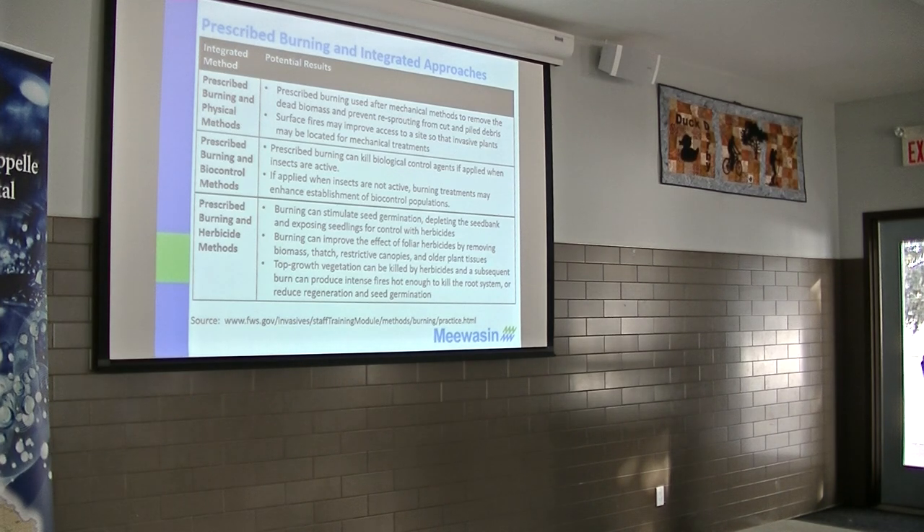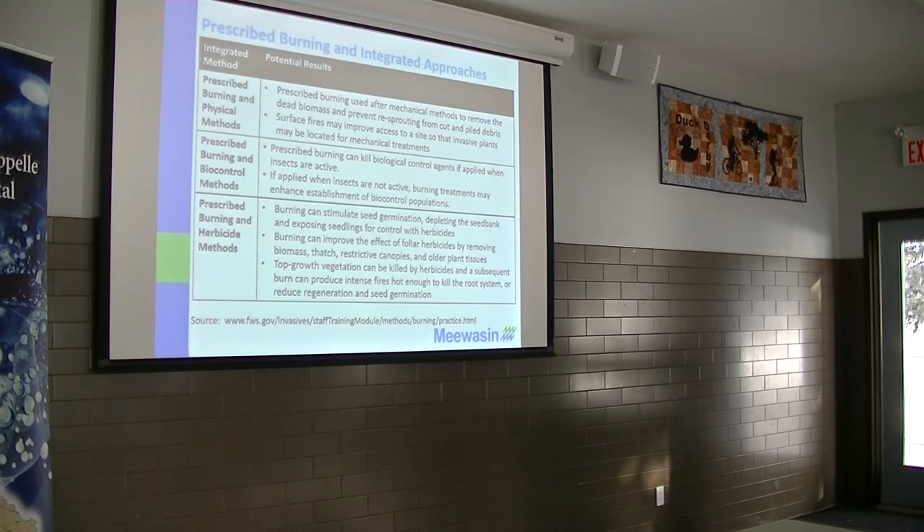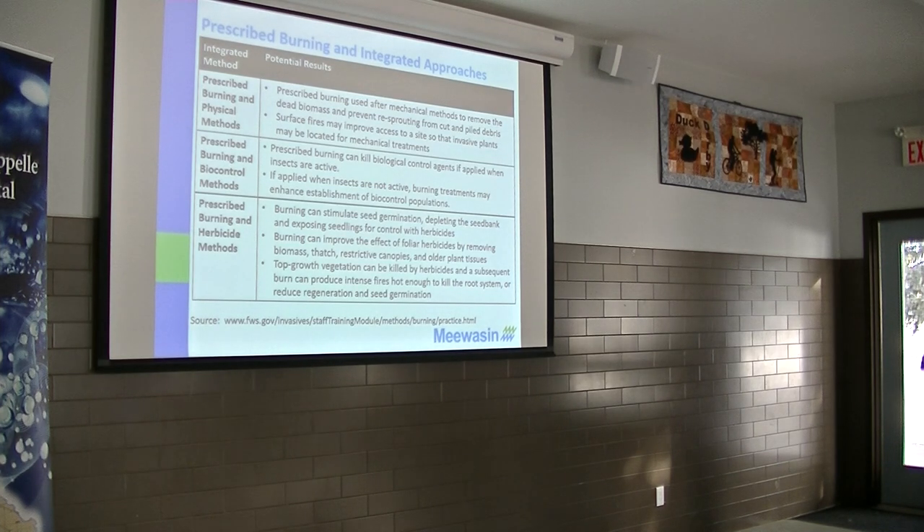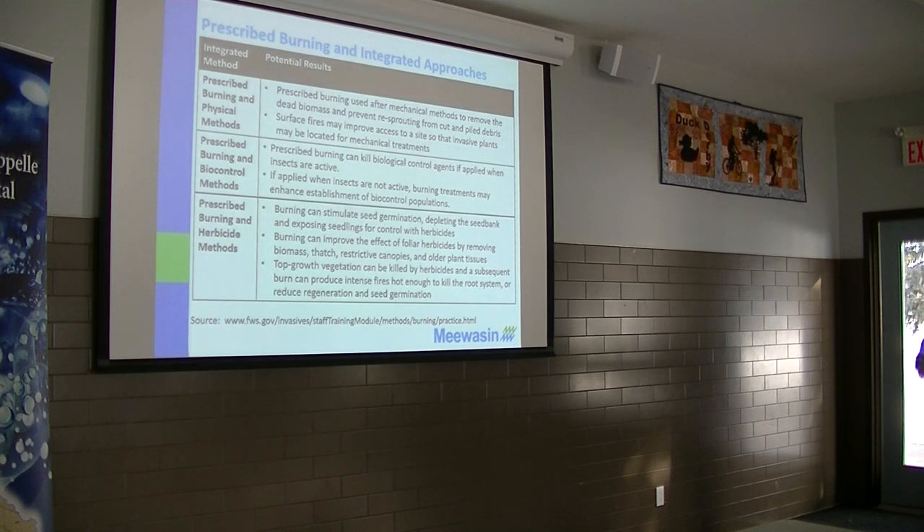Some of the work done in the states is showing that integrated approach — using a combination of burning and physical control like mowing. If you're looking at doing shrub control, you run a fire, then you get that resuckering that goes on and then you hit it with a mower. Sometimes that could be effective. Biocontrol with leafy spurge could also be effective. Also that burning and then using herbicides — you burn it, it resuckers, and then you spray it because that plant is pulling out its root reserves. It's already hurt, and then you hit it with herbicide, it becomes more effective.